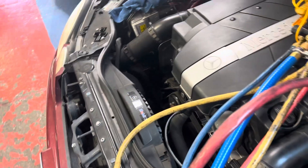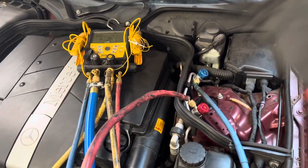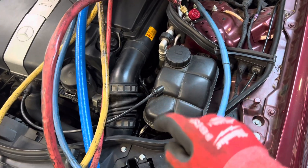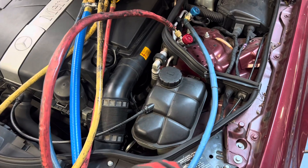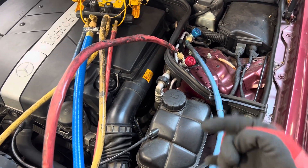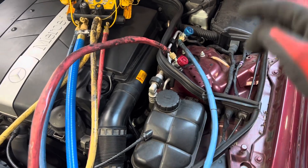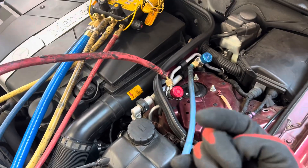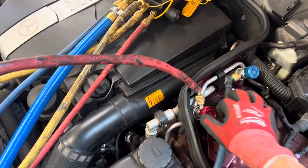They have a QR code and you download the same instructions that have been included for decades, but the instructions that come with this do not specify whether the new compressor came with or without oil. As I was telling the technician: you are responsible on every compressor to pour it out whether it says to or not. Even if it has a sticker, still don't trust it — pour it out and prove it has what it says, because you'd be surprised what comes out, or doesn't come out, when it should.